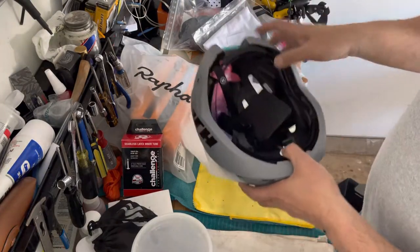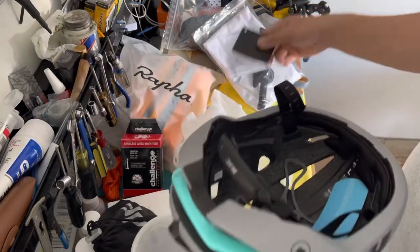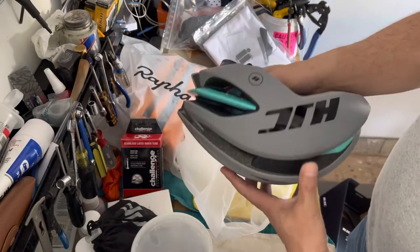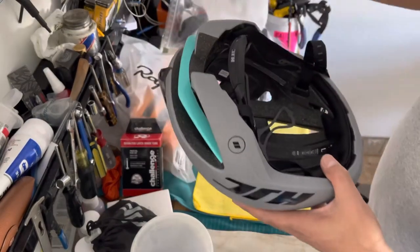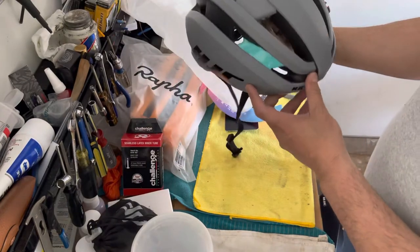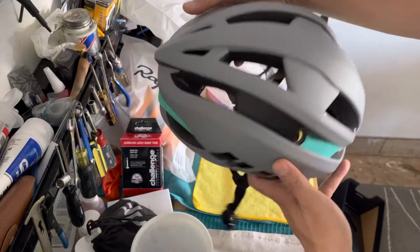I've been looking at this helmet for quite a while now — I think some of the pros use this. It says it's a lightweight helmet at about 200 grams with about 16 vents. That's a matte color; it looks really nice.